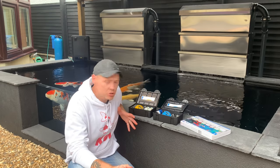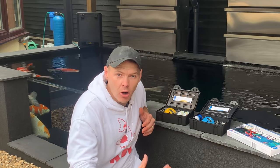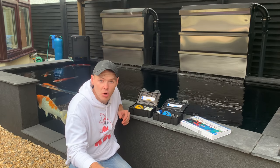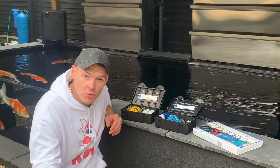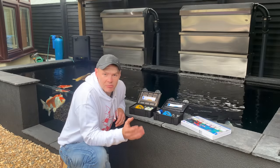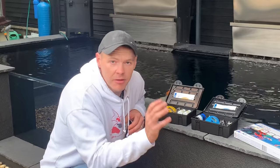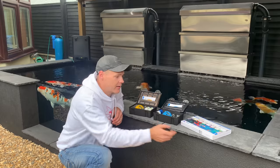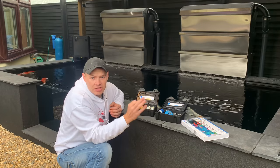Whenever you start a new pond you're going to go through new pond syndrome. There's a few ways of dealing with that and I'm going to show you how I'm dealing with it. I'll show you the most important things to keep your eye on for the first couple of weeks — just until things start moving in your filter and you can see if your filters are actually working. The two key things are your ammonia and your KH. The only way to find that out is with a test kit — I've left a link in the description. These are the Hannah test kits.